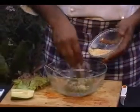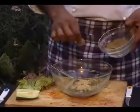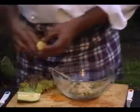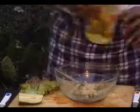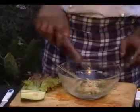Now I'll show you the method. Add crushed peanut, a little bit of pepper powder, salt, lemon juice, a very little olive oil, and tomato sauce.